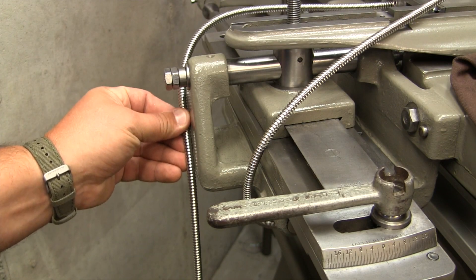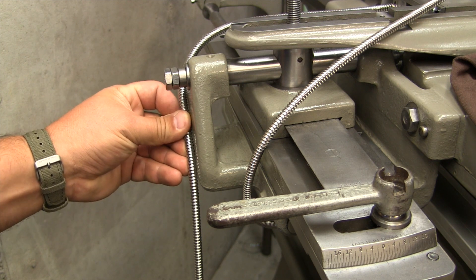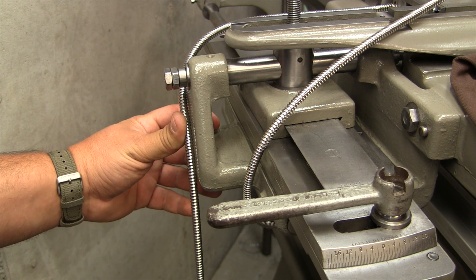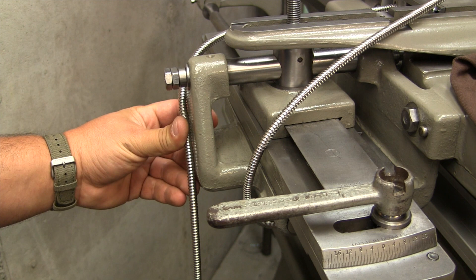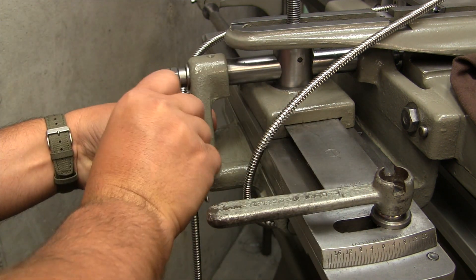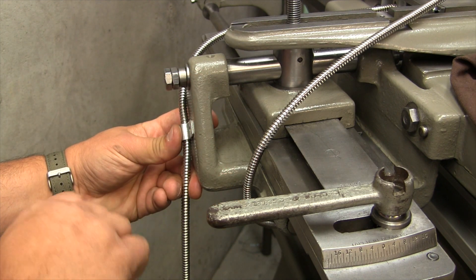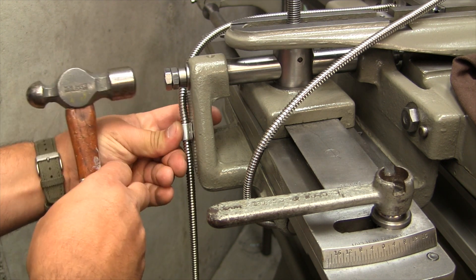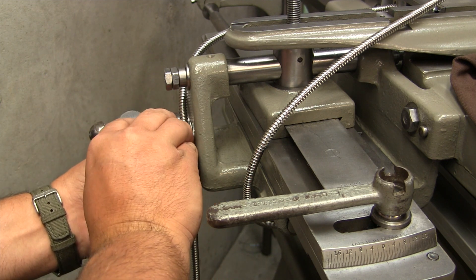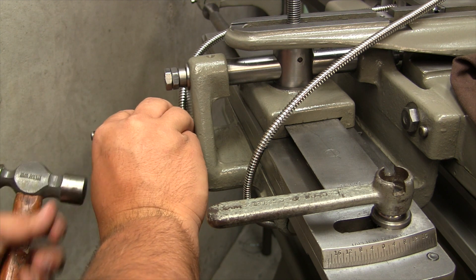I'm moving this around and finding a good spot. This cable is going to stay intact because the reed head on the cross slide doesn't move — it's the scale that moves. So I can get this kind of tight and this looks like a nice spot right here. I'm putting the clip at a nice spot and I'm going to center punch it. I think that's a good spot.